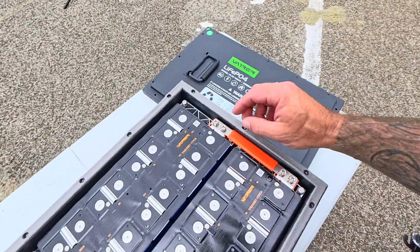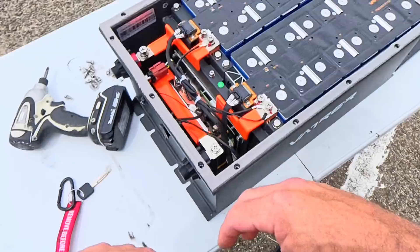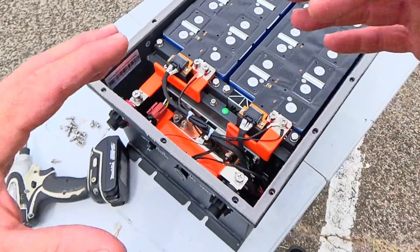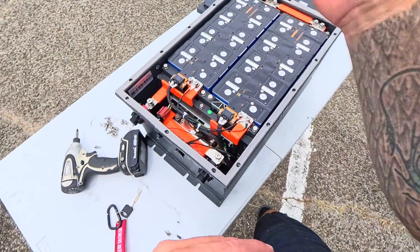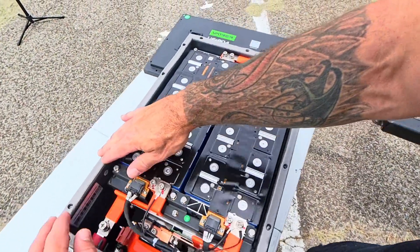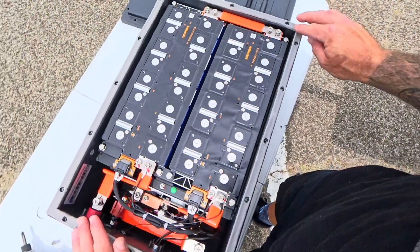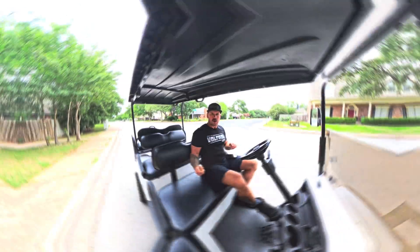Very, very well constructed — look how nice the installation is on all these bus bars. The BMS is what's going to control the charging and battery health. You'll be able to pull up the app and see the battery health based on the BMS. Very nice. Also, around the top, if you didn't notice, there's a rubber gasket that's going to keep the battery nice and tight. That's what the inside of the battery looks like. Let's go install it in the golf cart.